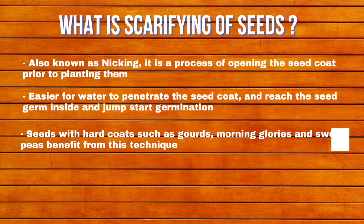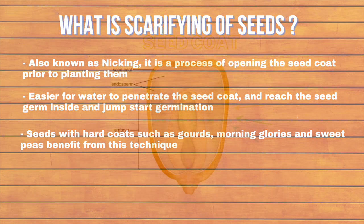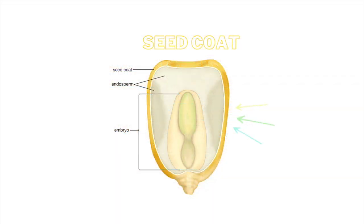What is scarifying of seeds? Also known as nicking, scarifying of seeds is a process of opening the hard seed coat. The seed coat protects the endosperm and embryo, and we open it up for faster and successful germination.